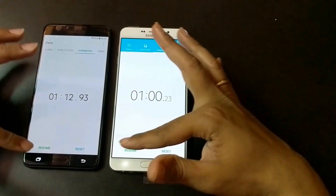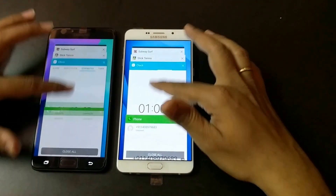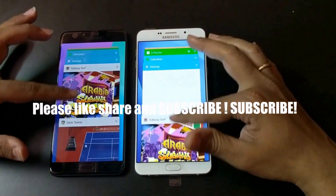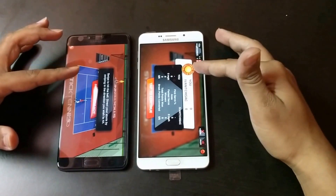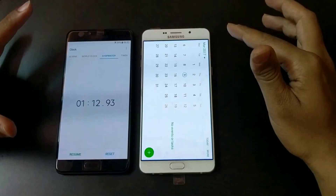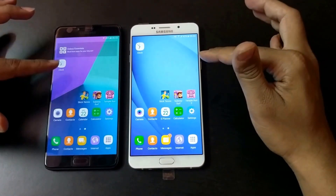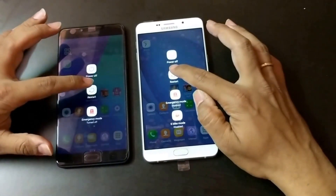Let's do multitasking and see if both phones hold all the apps. Both have the games in memory — RAM management is not an issue in either device. The A9 Pro has 4GB RAM and is still giving tough competition to the C9 Pro. All apps are in the background. Let me clear all the apps and see which one clears first — the C9 Pro is faster on clearing apps. Now let's reboot both devices and see which one comes up first.